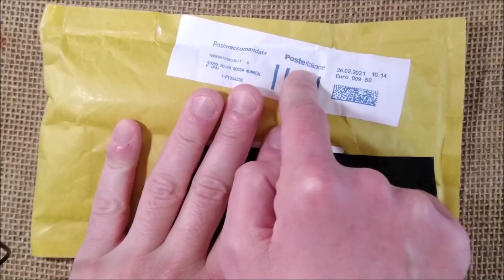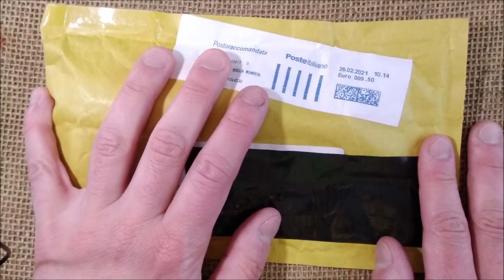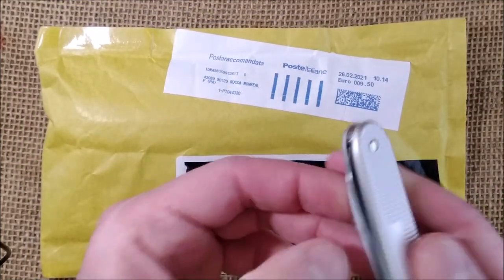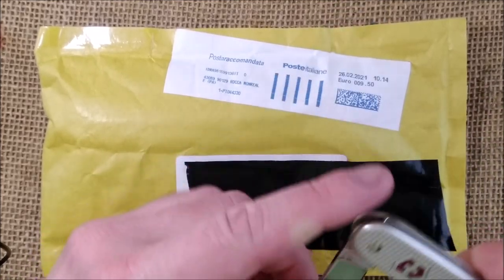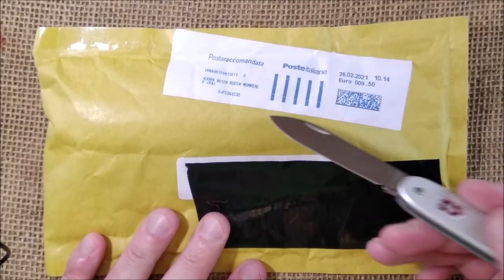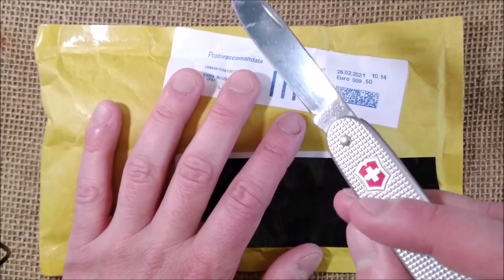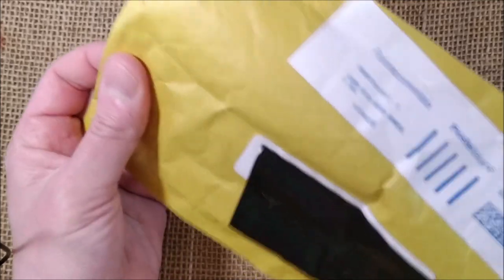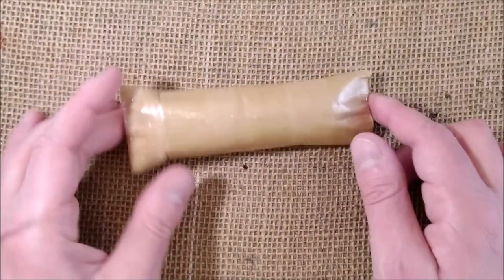Today we have here a package that comes from Italy and it has a Japanese pen inside. I'm quite curious about seeing what is inside because this is a pen from a brand which I don't have any pen. And so the Victorinox knife — let's cut this open and try to do it fast so you don't have to deal with a very, very long video.